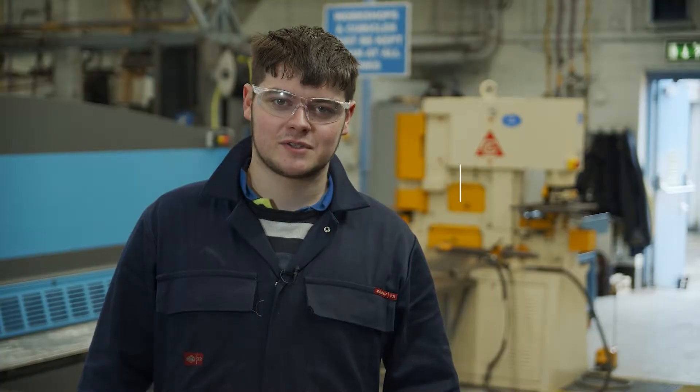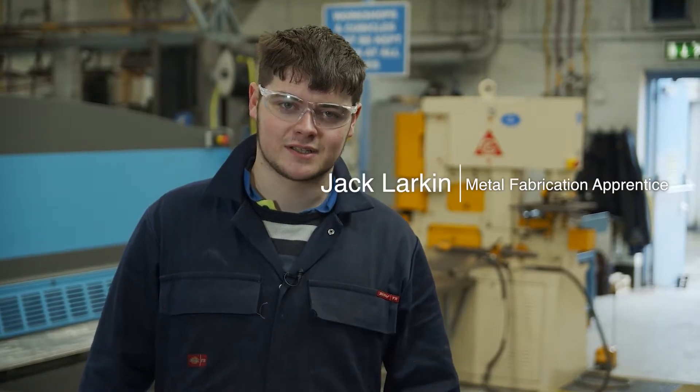Congratulations on getting your apprenticeship. My name is Jack and I'm a metal fabrication apprentice in phase two in Galway.